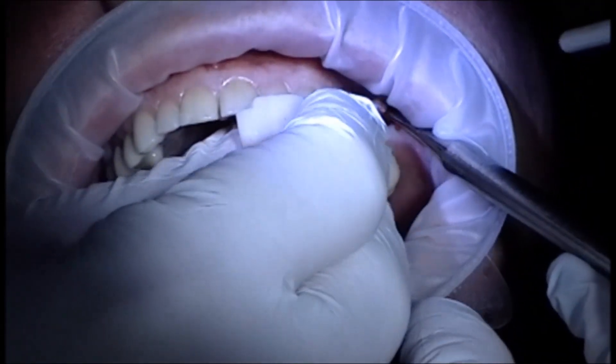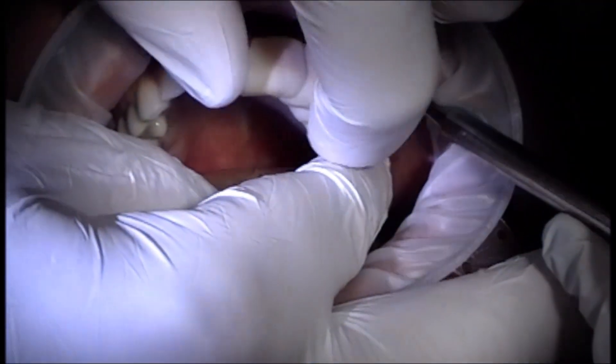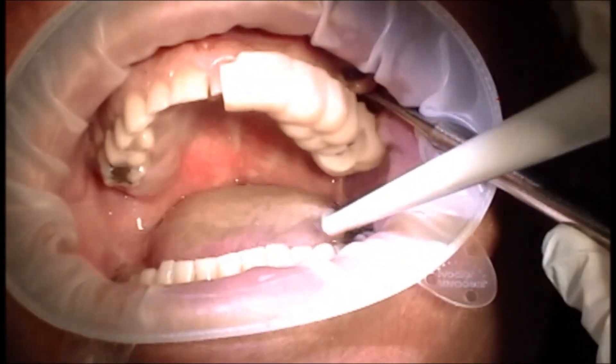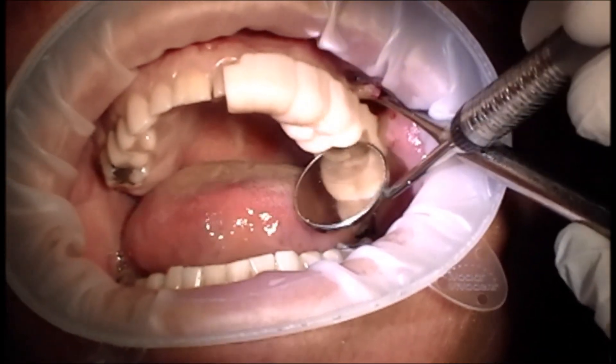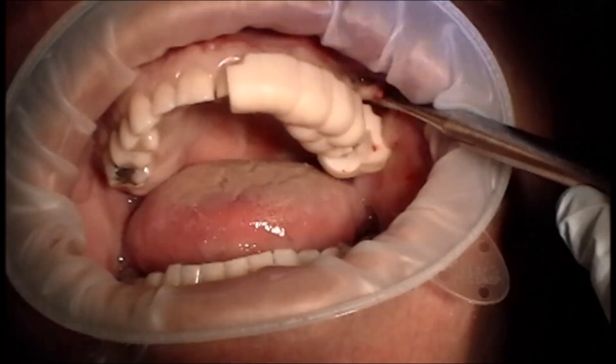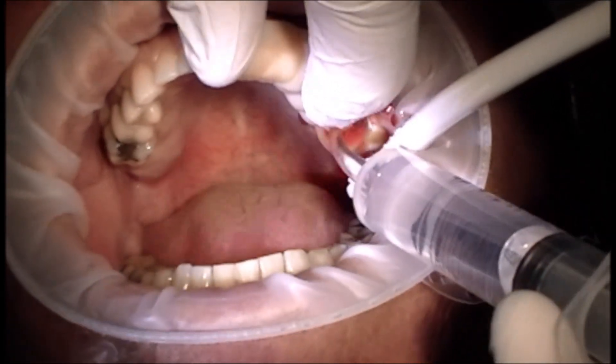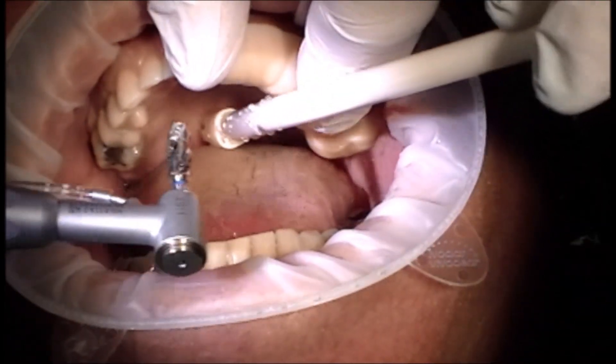Now seat the guide in the mouth — you'll notice this has a very snap fit as I place it on. Press it in very tightly and make sure that it's fully seated. You'll notice I'm visualizing with the mirror the little windows that are created in the guide — this tells me that it's going to be completely seated.